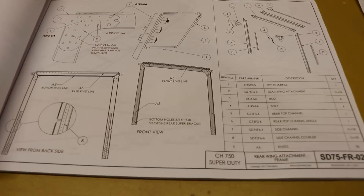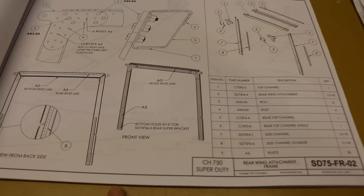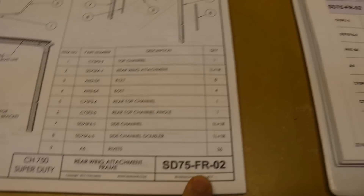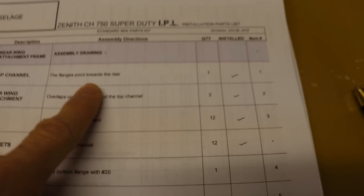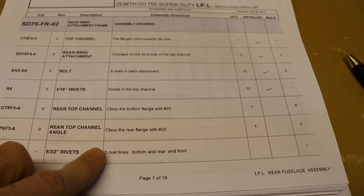One of the first things I'm going to work on on the fuselage is building this cabin frame. We'll see what page we're on in the plans — you can see in the construction manual this is the page that corresponds, and the first couple steps are just general information telling you which way the flanges point and where things overlap. So I've just put a check by those and then we go through the building process.